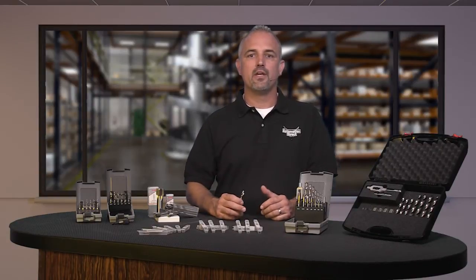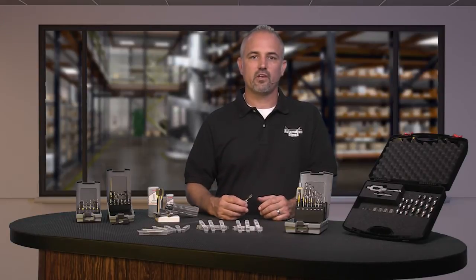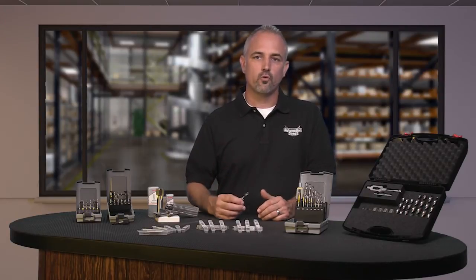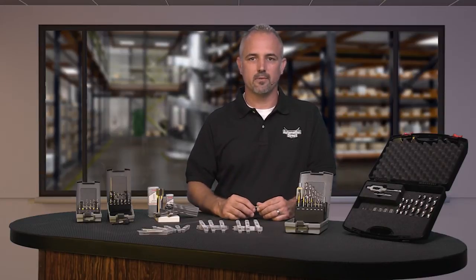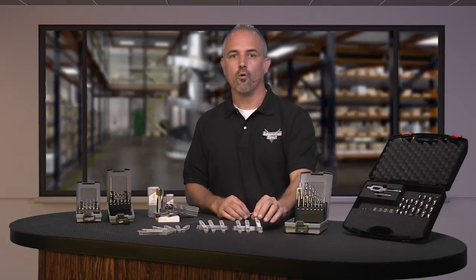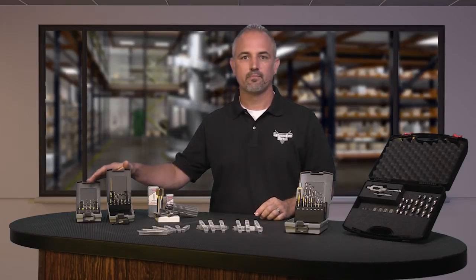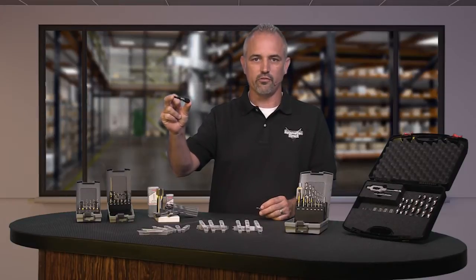These RUKO drill tap combination bits are available in standard sizes ranging from 6-32 to 1/4-20 and metric sizes ranging from M3 to M10. Bits can be purchased separately or in the 7 piece kits, and a quick change adapter is also available separately.